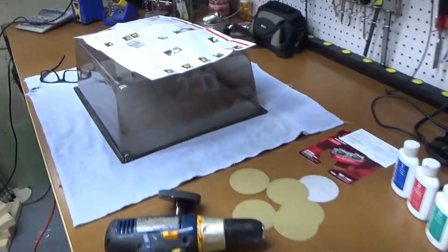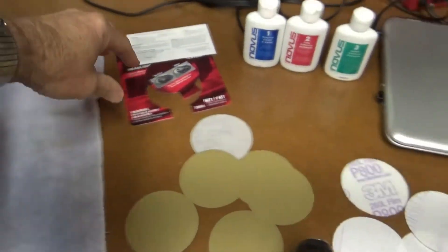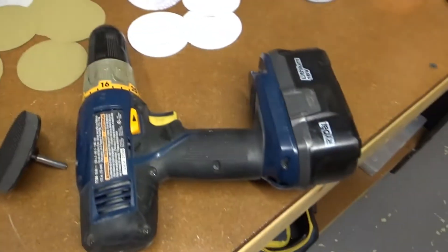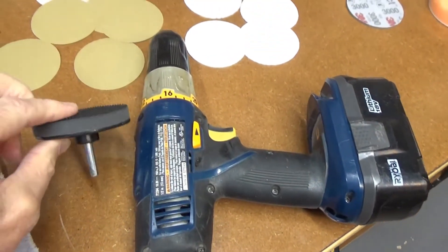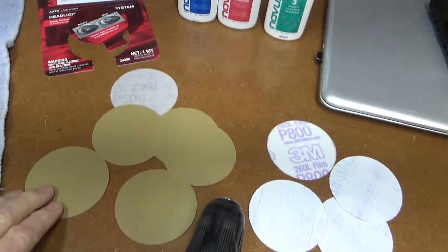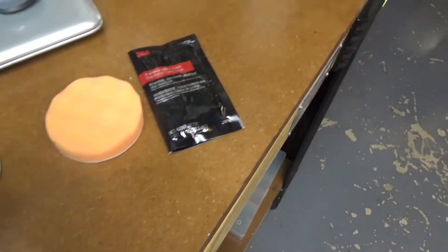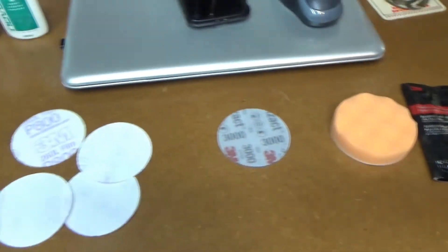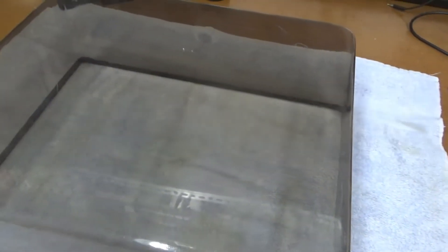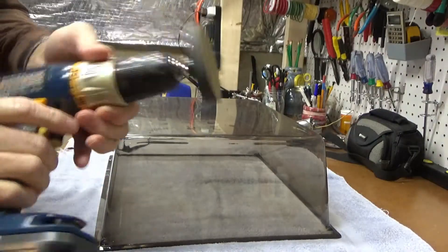I read the directions here on this 3M headlight cleaning system. You use a drill and a little velcro-back pad — three different grits: one, two, and three — and then a polishing pad with polishing compound. So I'll start it up here and see what happens. Here we go at the first one.